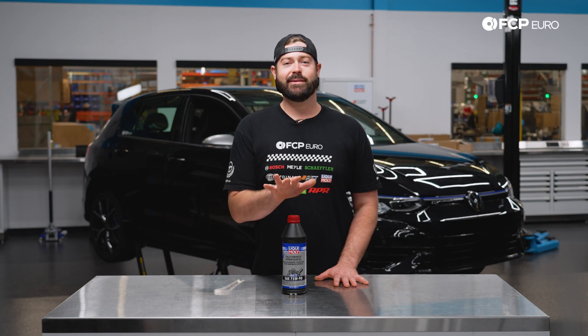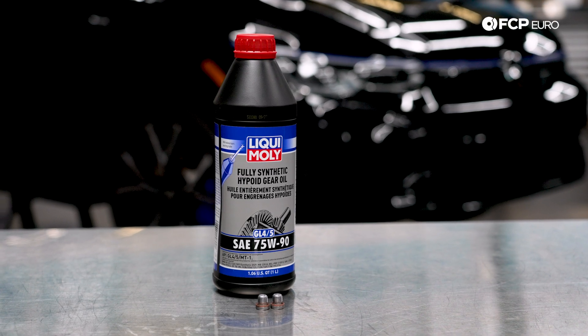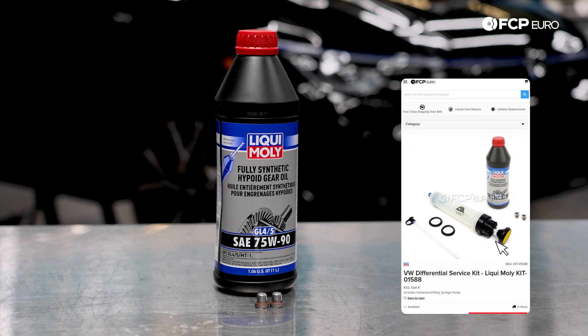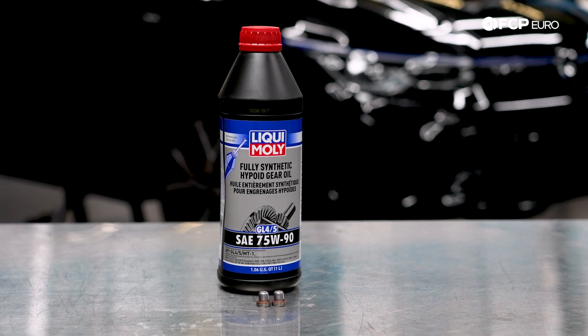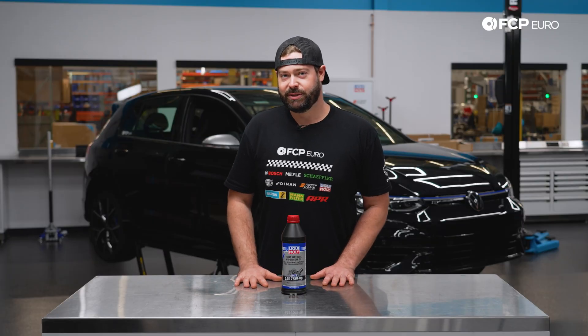In front of us, we have the front differential service kit for the Mark 8 Golf R. This kit is the Liqui Moly kit, and we offer this kit because it is a great fluid at a more affordable price point without sacrificing any quality. In this kit, we also include a drain and fill plug because they are one-time use and we're going to have to replace those when we're doing the service. We also offer a genuine kit listed on our website with a link posted in the description below if you're looking for genuine fluid for your vehicle.